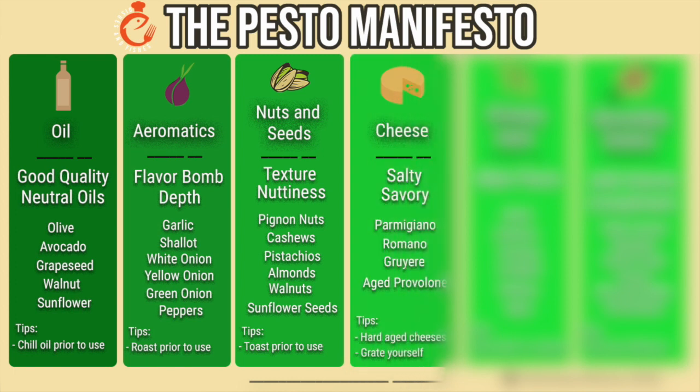Next, we've got cheese. Cheese, especially parmesan, provides a salty boost to your pesto. There are a lot of other cheeses that provide a savory hit, such as Romano, Gruyere, or aged provolone. Regardless, always make sure that you use a hard-aged cheese — none of those soft, melty cheeses — and make sure that you grate it yourself.